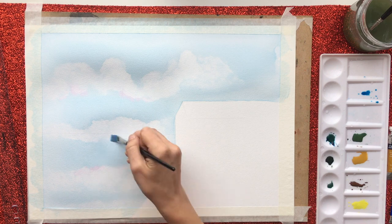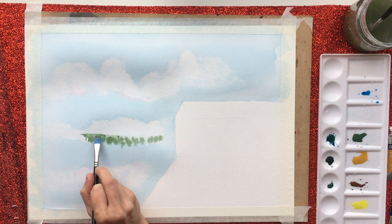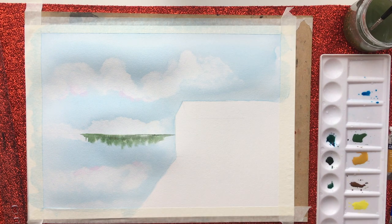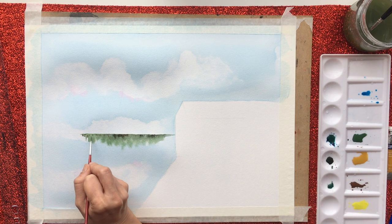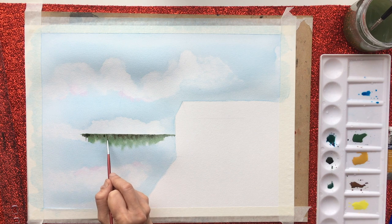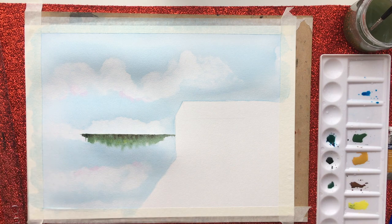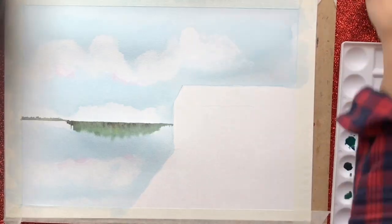I'm going to wet this entire base section and then come in with the colours, letting them fan themselves out to look like a reflection — because the paper's wet beneath, they spread out. I've started with a pale green at the bottom, still a dirty green but a paler version, then a darker green, then a browny green on top. I also touched in some yellow and fanned it out with some green just to give more colour variety. Then I'm going to do that tiny little row of trees in the very far distance — just touching them in with some green and I might come back to that later.